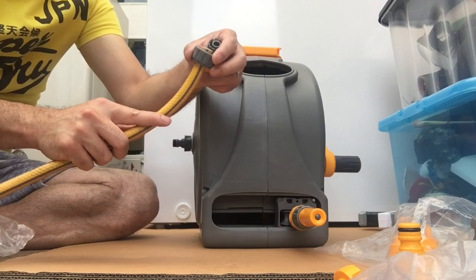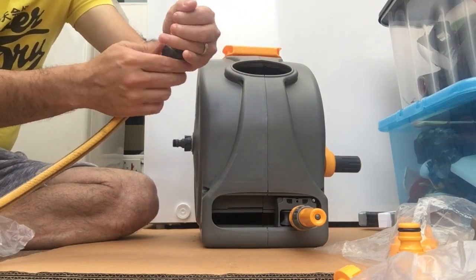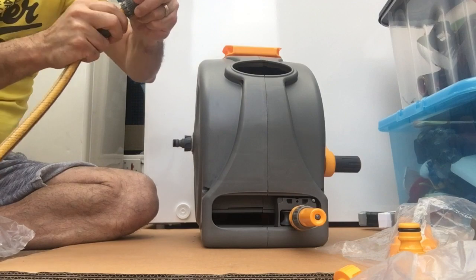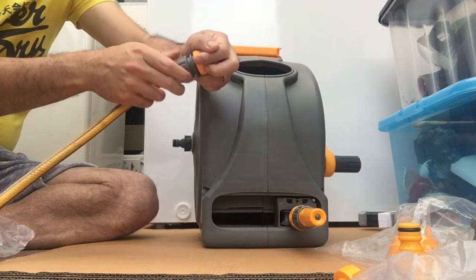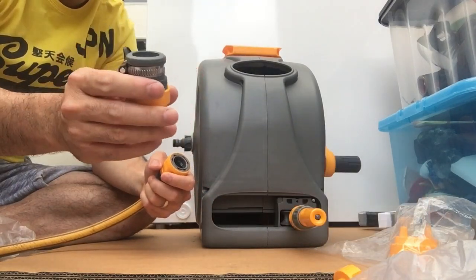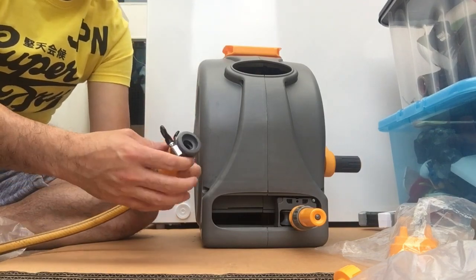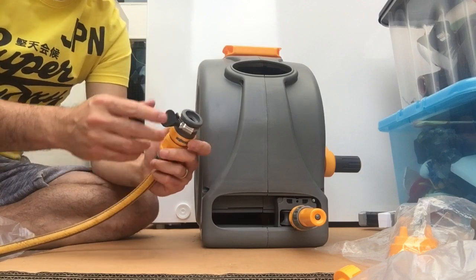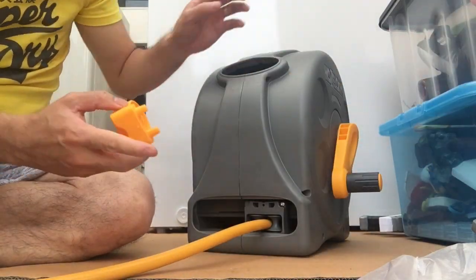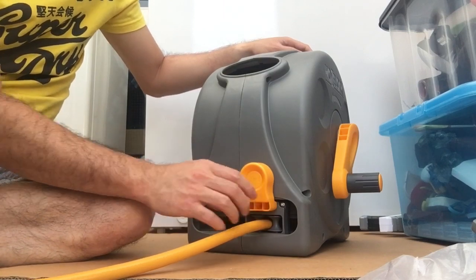Before I forget, we need to put this bracket piece here — that grey thingy — so that you can attach this to your tap. There's another piece that needs to go here; that's the one there.